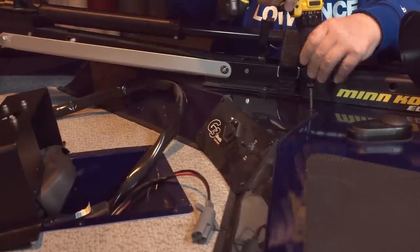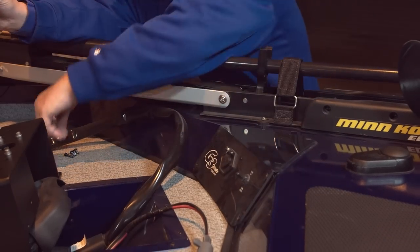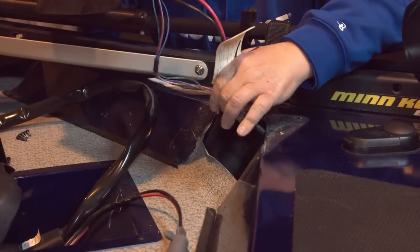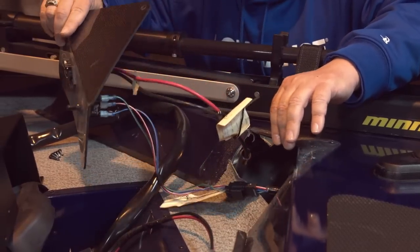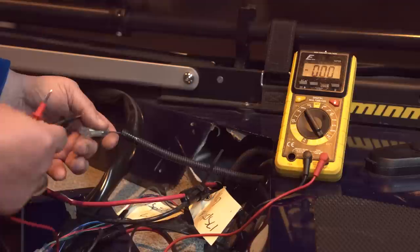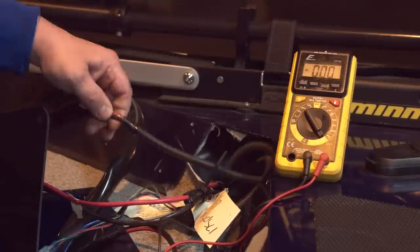We're going to open this front control panel where it's got the power for the trolling motor and everything else, so we can hook up the power for the Hook 2 unit. Once your screws are pulled out, carefully open this — you don't want to yank it open because you don't know how tight the cables are behind here. We've opened it up and found a couple wires we're pretty sure are the power wires. I pulled out my voltmeter, and we're getting 12 volts, so this is the wire I want to use to connect the Hook 2 unit at the bow.